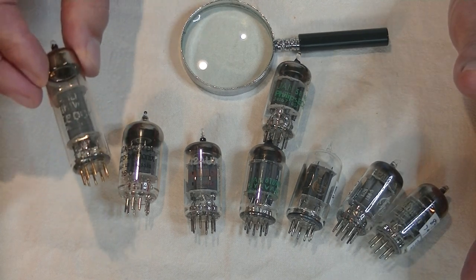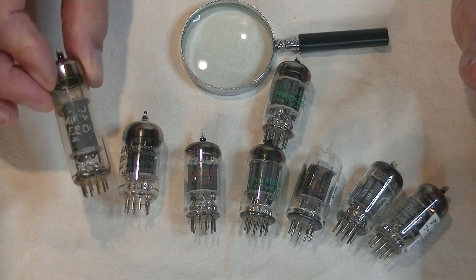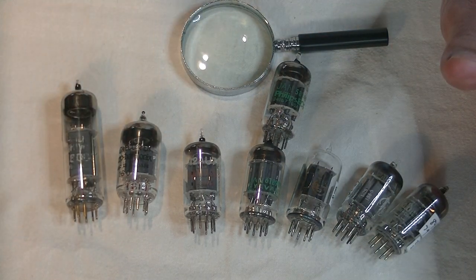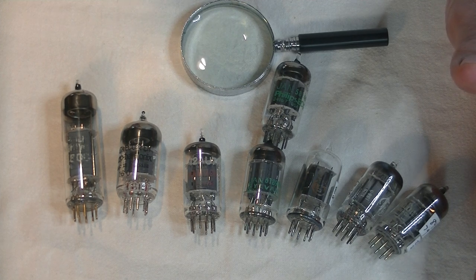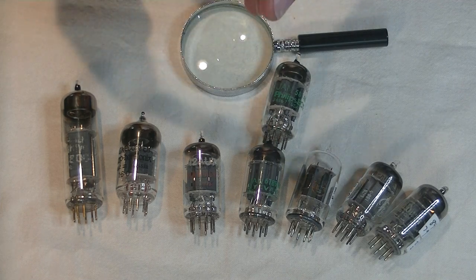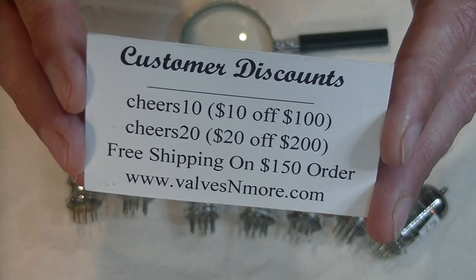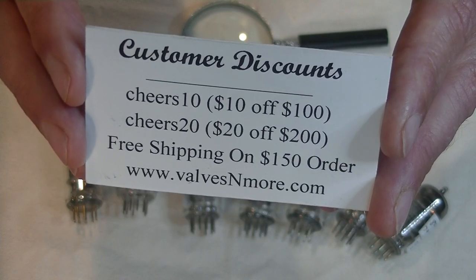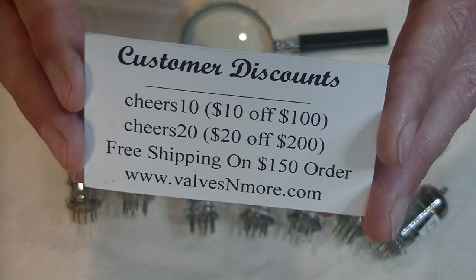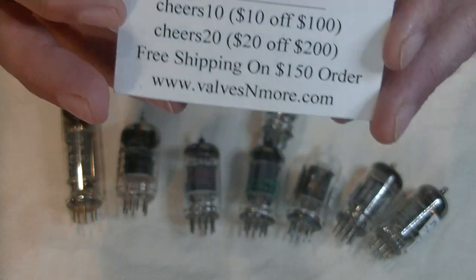A warning: these are some of the most expensive 12AU7 variants out there. Well, that was fun. Remember to subscribe so you don't miss a Friday episode of TubeLab. And if you stayed this long, how about some discount codes. Flat rate $20 shipping on all orders, and shipping is free if you spend $150. This is Jim at Valves and More signing off — cheers, everyone.